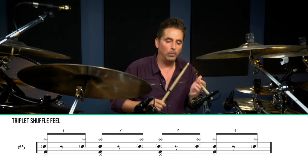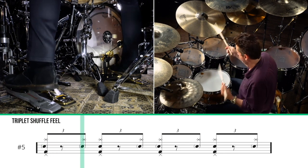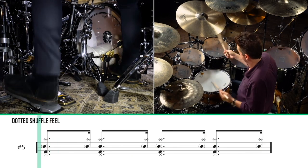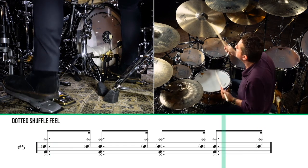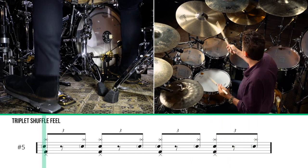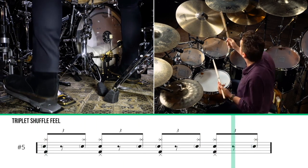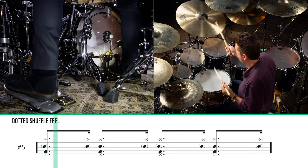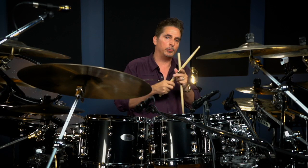One, two, one, two, three. One, two, one, two, three. You can hear the difference between those two.